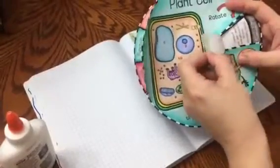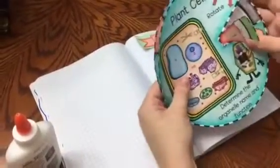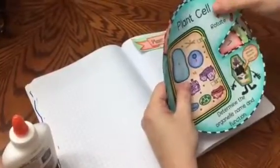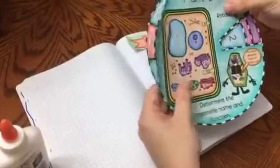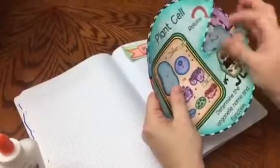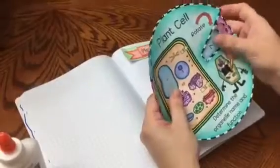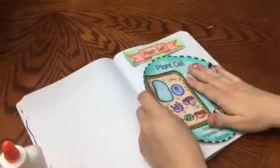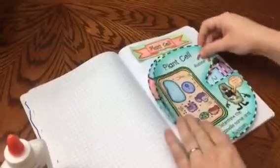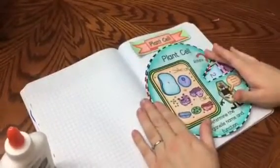And then you can lift the second one to see the function. And then when you're done, once you have the paper fastener, you can go ahead and rotate it and go on to the second organelle and look at that. This could be placed in your notebook just like that, and students can just move it around.